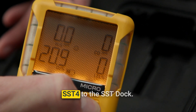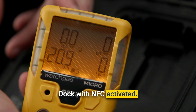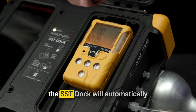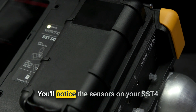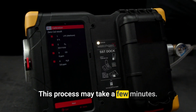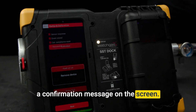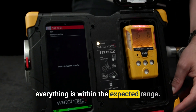Next, connect your WatchGas SST-4 to the SST-DOC. Place your SST-4 in the DOC with NFC activated. Once calibration mode is activated, the SST-DOC will automatically begin the calibration process. You'll notice the sensors on your SST-4 start detecting and adjusting readings. This process may take a few minutes. Once calibration is complete, you'll receive a confirmation message on the screen. Double-check the readings to make sure everything is within the expected range.